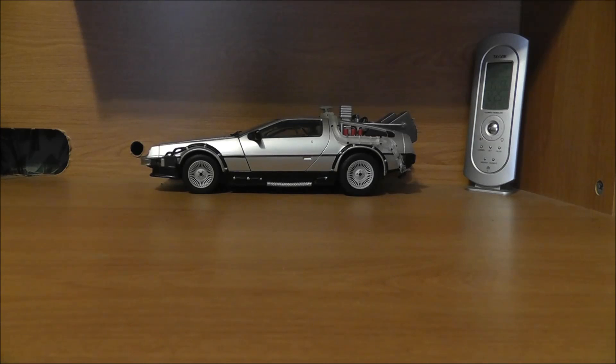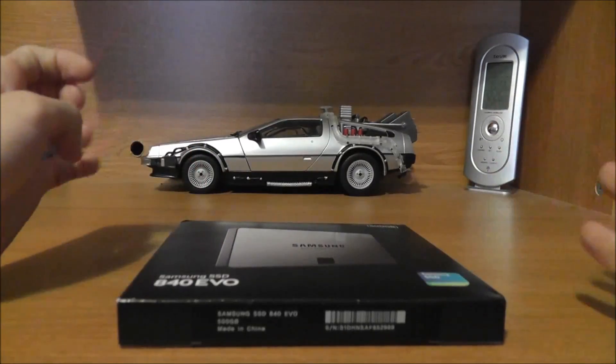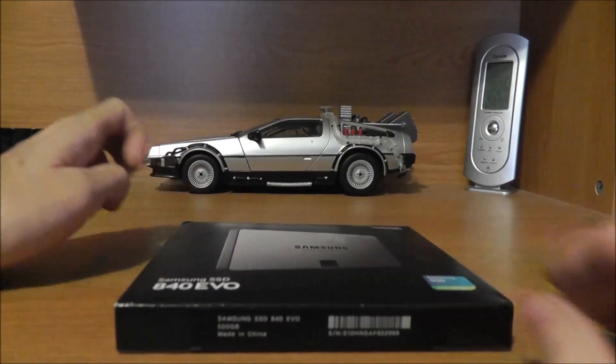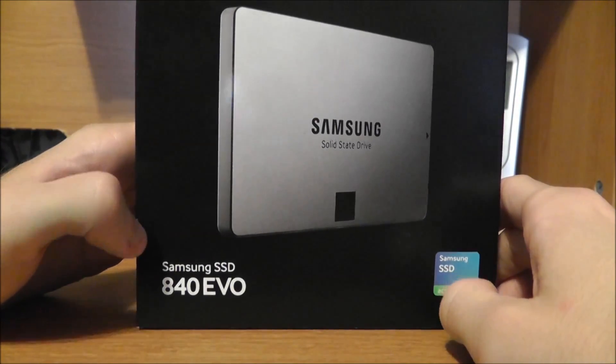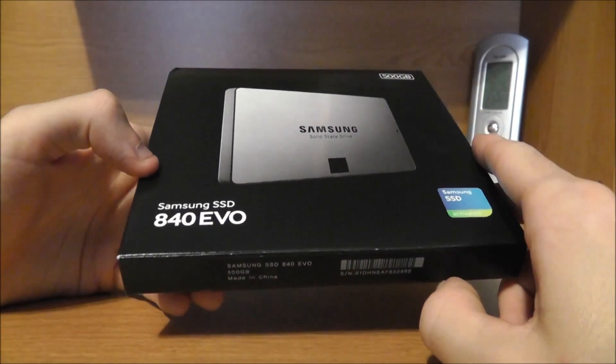I've been looking for one for a while, but I've been waiting for them to come down in price and holding off. Just recently I found a good deal online for a 500 gigabyte model — this is the Samsung 840 EVO. There are a lot of different types of SSDs out there; pretty much every hard drive manufacturer now makes one. But this is supposed to be one of the best ones. There's also the 840 PRO, but this one is actually a newer model.